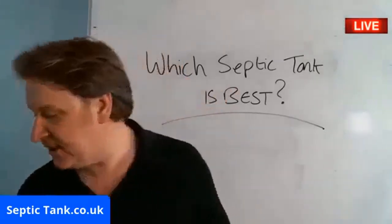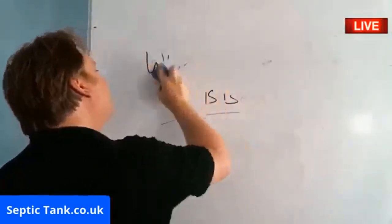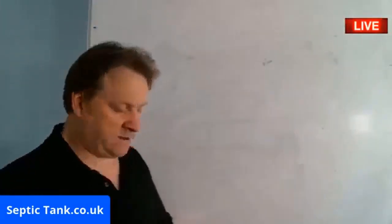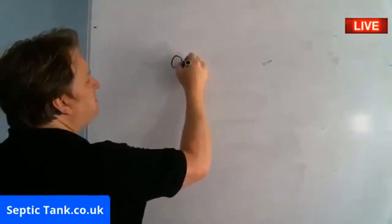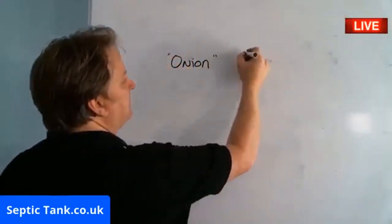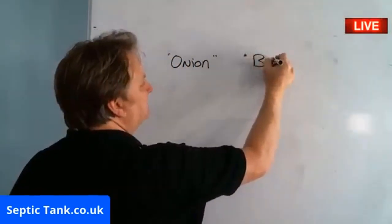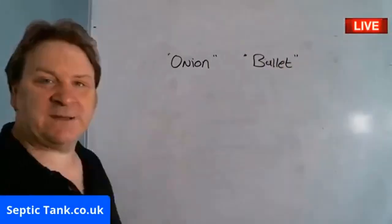So there are two types of Septic Tanks on the UK market: there is an onion-style shaped Septic Tank, or there is a bullet-style Septic Tank.